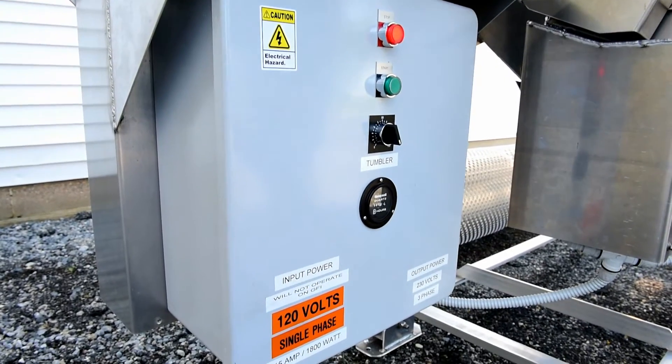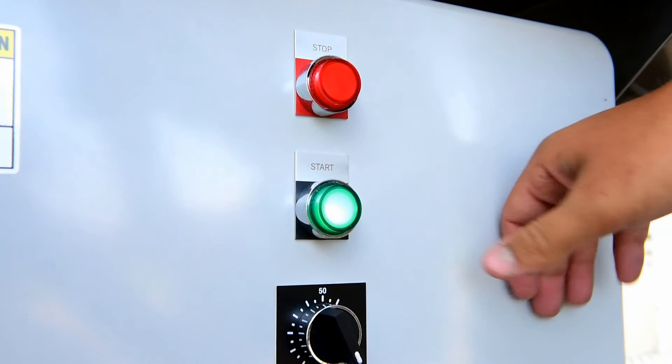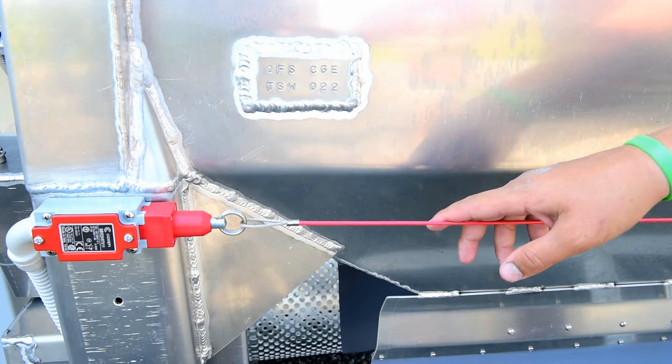The tumbler is run off a 115-volt, 15-amp power source using a variable speed motor. This motor has safety switches which allow the user to kill power at any time.